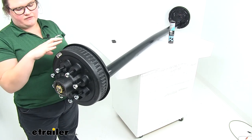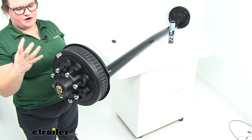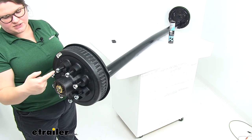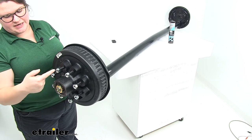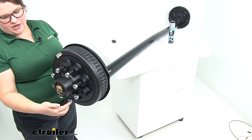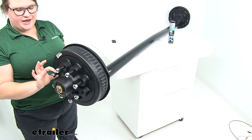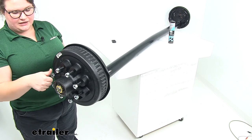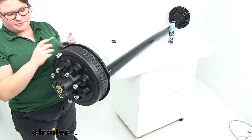Our hub is going to be made of a cast iron material so it's going to be very long lasting and heavy duty. The bolt pattern for this is going to be eight on six and a half — so that's the distance from one stud to the other, center on center. The diameter of each of those studs is a half inch. We'll get all eight lug nuts for each of our hubs as well.